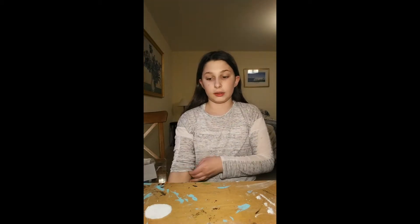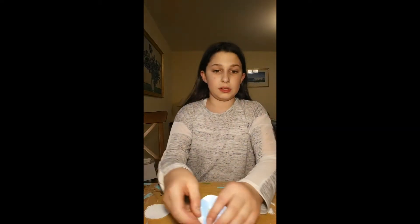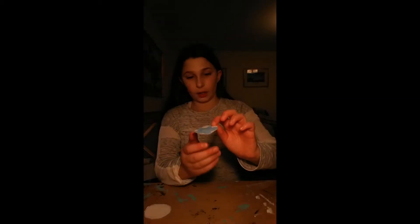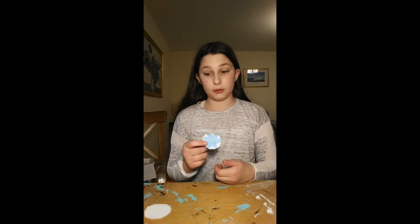It is an art channel — art tutorials, art tips, slime stuff like that. So today we're gonna be making this really cute flower and it's really super easy.